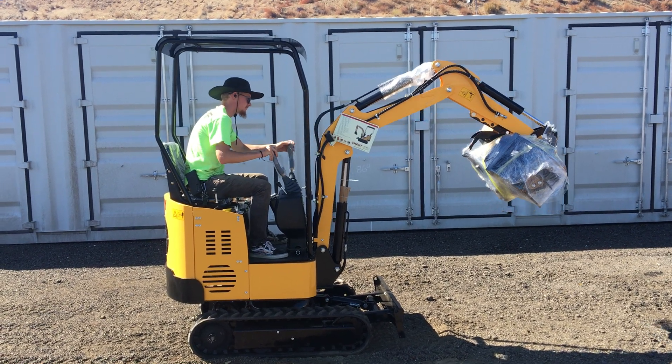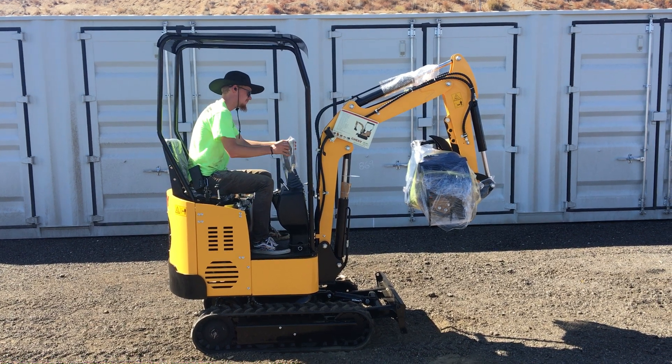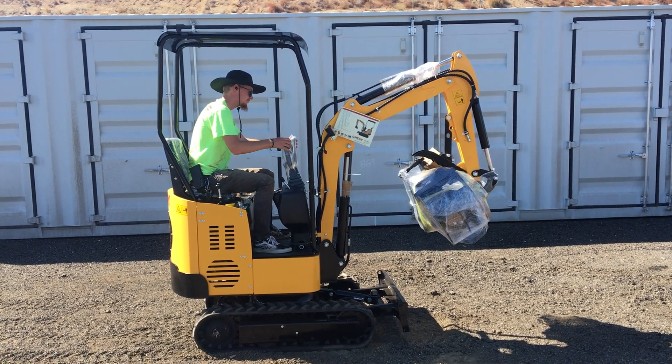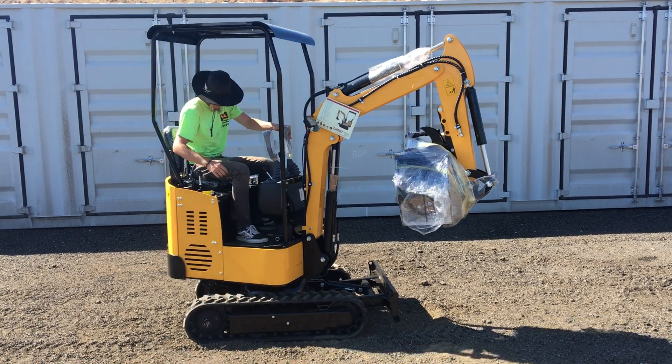I'm going to use a bulb to put on the lid. You can put it in the middle of the lid. I'll use it for a minute to make the lid.